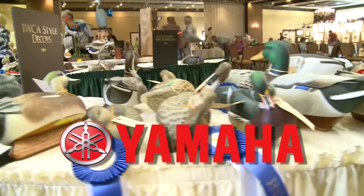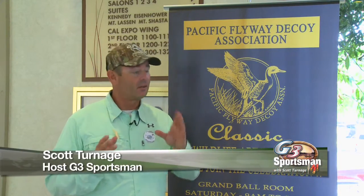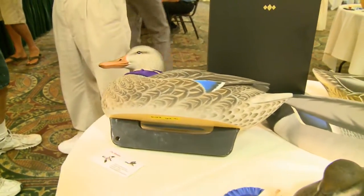The G3 Sportsman is presented by Yamaha. Reliability starts here. We all use decoys when it comes to duck hunting, and a lot of them started a long time ago by just being hand carved. Today we are at the Pacific Flyway Decoy Association meeting, banquet, and show, featuring some of the top carvers and all their decoys. A lot of these shows happen throughout the year, and this one is in Sacramento, California.